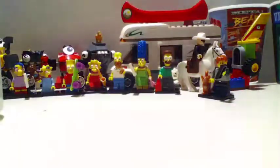Hey guys, Phoenixkid here and welcome back to my Lego collection part 3. Right now you can't see anything, so I'm going to just use my logo that I'm going to show you. There we go.